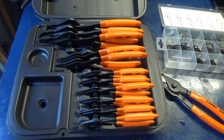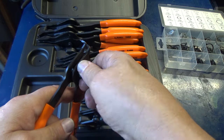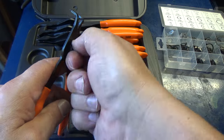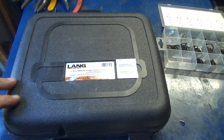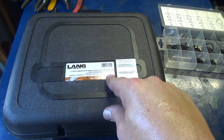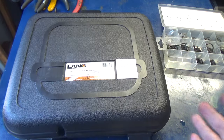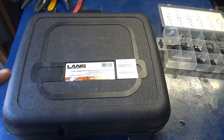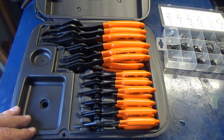Right now I'm not seeing any issues with this set. I'm not sure what the warranty is — I'll put a link to Lange's website so you can check. They are made in the USA, which is a plus. Anyway, that's a quick look at the Lange 12-piece snap ring pliers set. You guys take care.